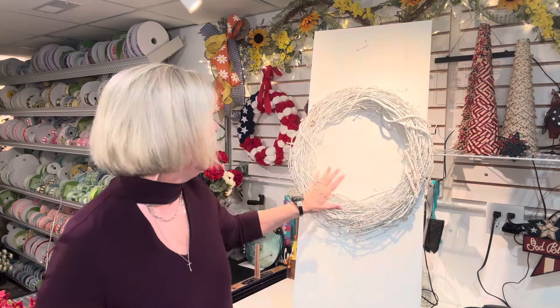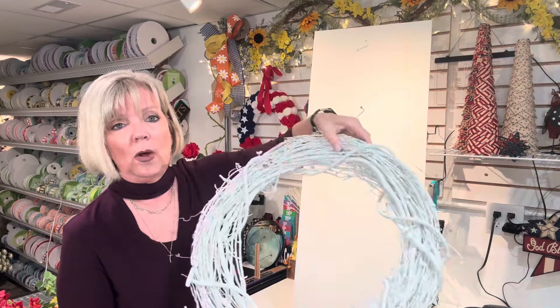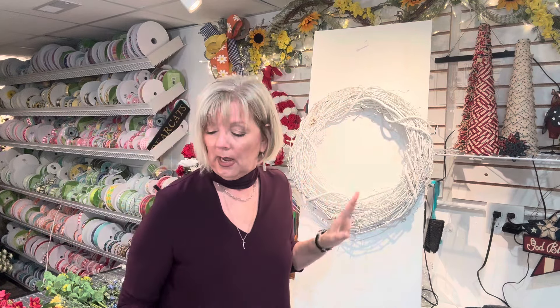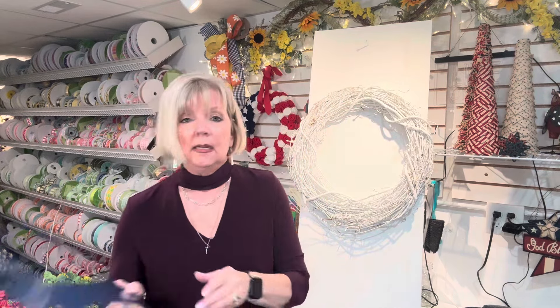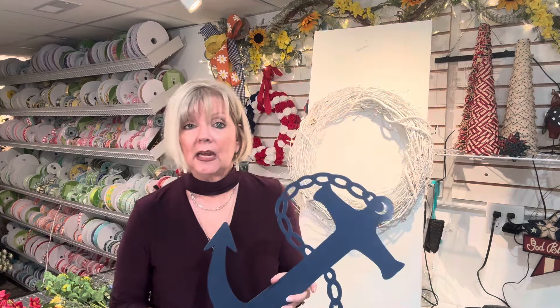I'm going to be using a white grapevine again — just a grapevine that's been spray painted white. You can spray paint them any color you want. The theme today is going to be a nautical theme. I got this metal yard stake at a wholesaler at their cash and carry — they only had one, so I grabbed it because I've had a lot of people ask me to do a nautical theme.